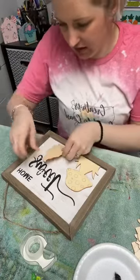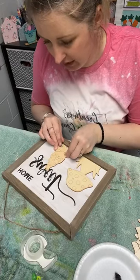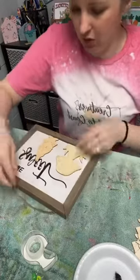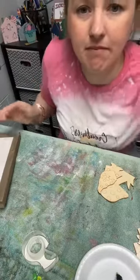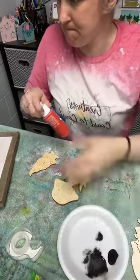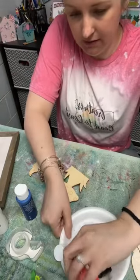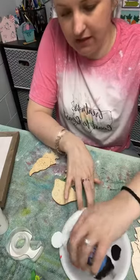We'll have him sit here and we can just kind of play with the placement — maybe right there. So we'll go ahead and paint our pieces here. I'm going to do red, white, and blue for my colors.